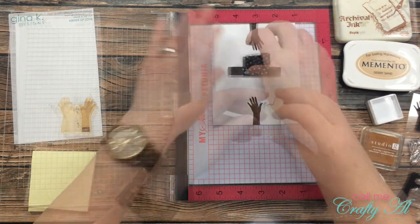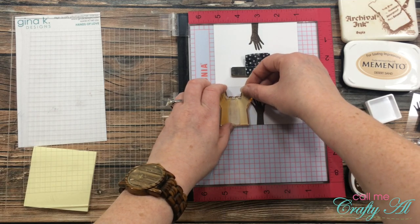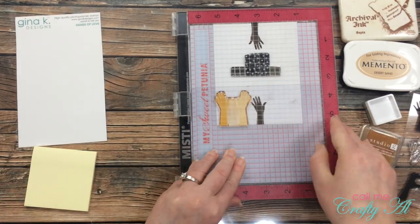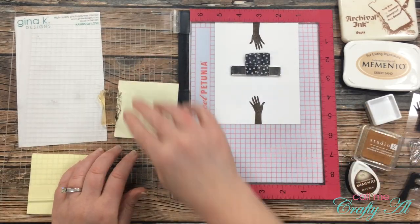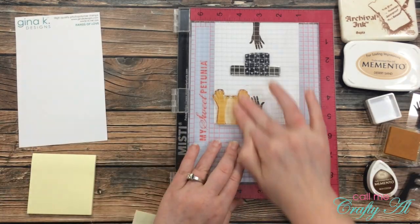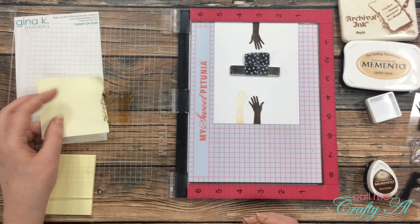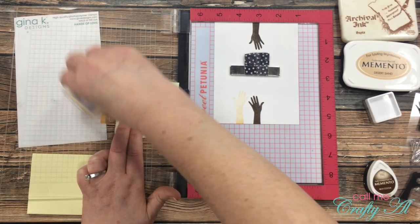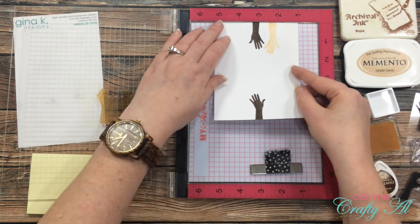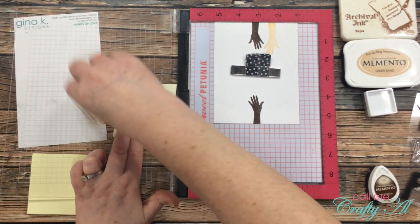Off-camera I decided on which inks I wanted to use and what order, wanting my skin tones distributed across the card in an array of different colors. Once I had that first hand down on both sides, I cleaned my MISTI and stamp for the next hand. I chose the opposite hand and raised it higher on the card base to add some movement. I continued the same process until I had the card completely filled.